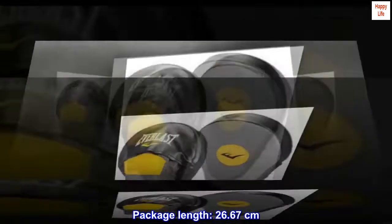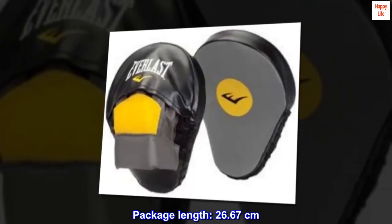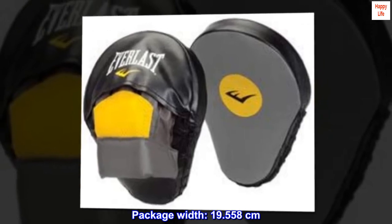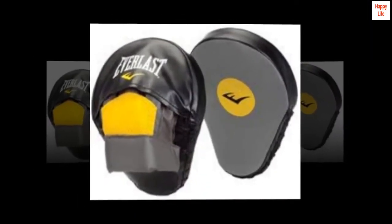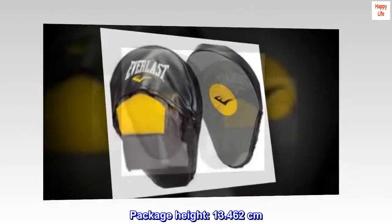Package length: 26.67 cm. Package width: 19.558 cm. Package height: 13.462 cm.